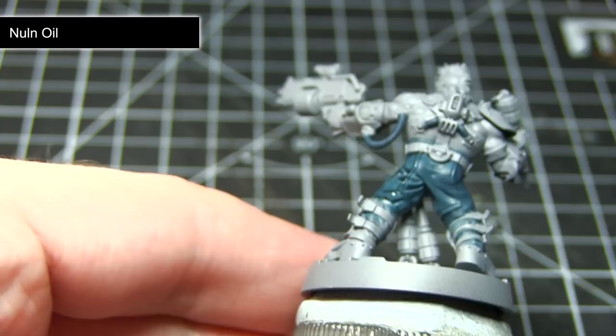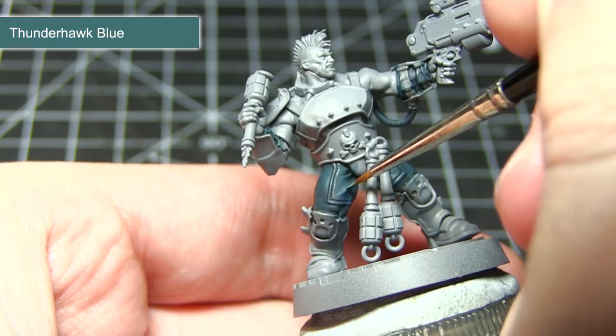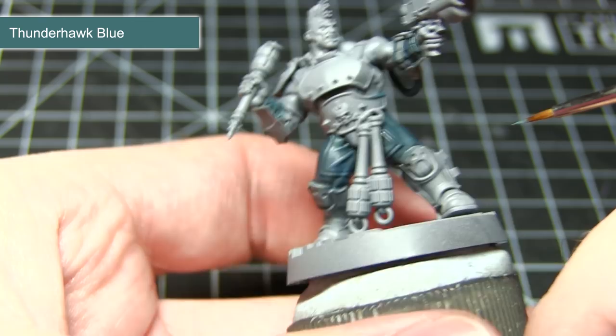The final step in painting our blue fabric areas is to apply an edge highlight of Thunderhawk Blue. Unlike our base coat, I've created a mixture of two parts paint to one part water, just to improve the flow of the paint. Using a thin brush, you want to lightly drag it over the raised sections of the areas we painted in the previous steps. This will create a lighter edge and really help to bring out the detailing in the miniature.